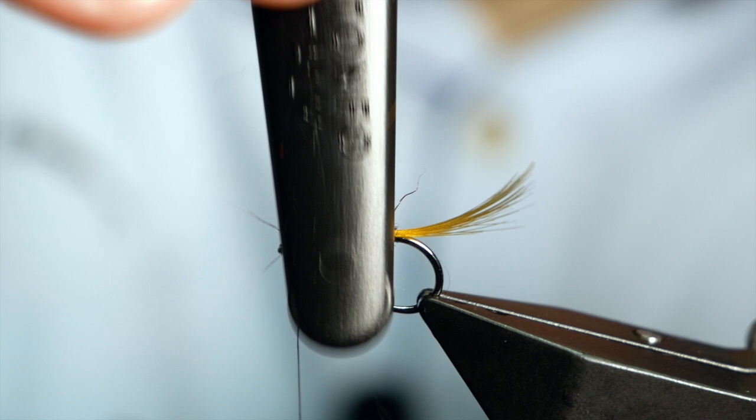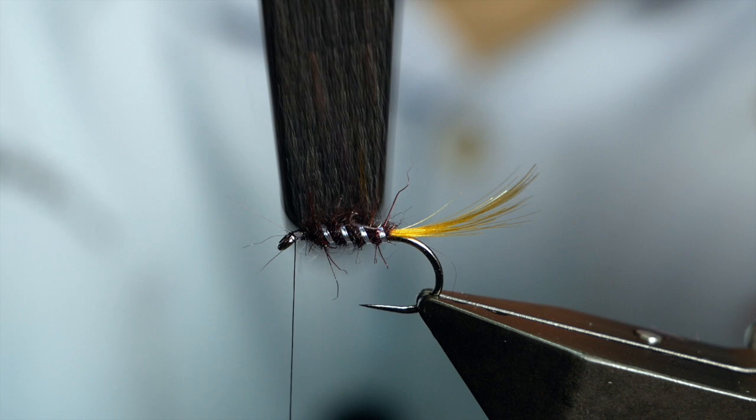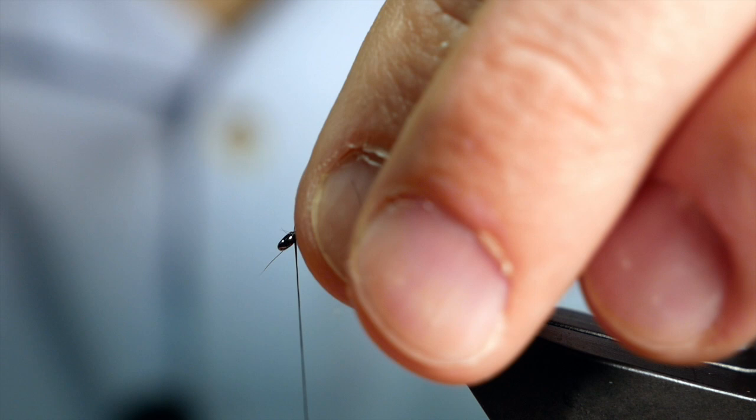I like to have my body scruffed out on this fly. I'll come in with my dubbing brush very gently — not a hard smashing grab like I usually do with my bugs, but very gently, just teasing out some of the fibres. You don't want to destroy your rib, so just be gentle. I'll lick my thumb and forefinger just to get any little fibres out of the way, and then tidy up the front. And that's looking fan-dabby-dozy.